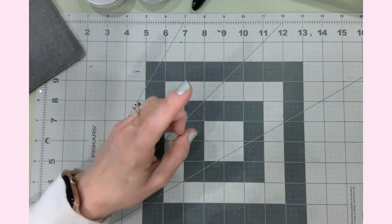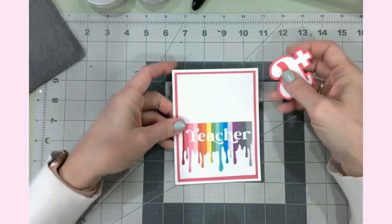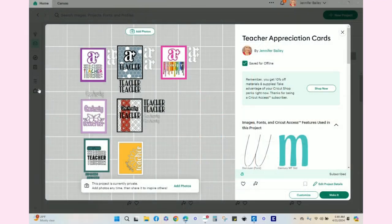Now I want to take you over to Design Space and show you the overall project so you can get a feel for what each card will look like when finished. I brought up the front of my Design Space — this is a view of all the cards I'll be doing today. The first one I'll finish is for our art teacher. I've already adhered the two A-pluses onto it, made that dimensional element, and put in the rainbow strips of paper.